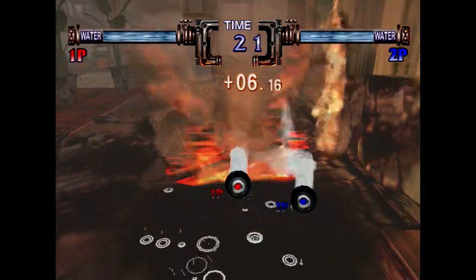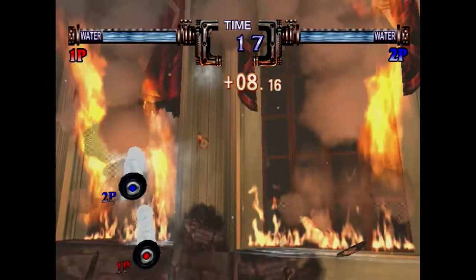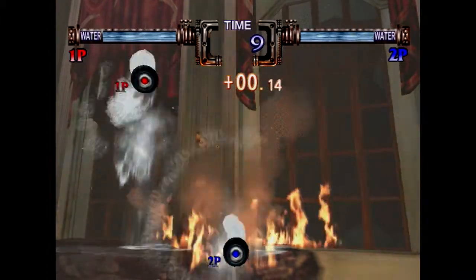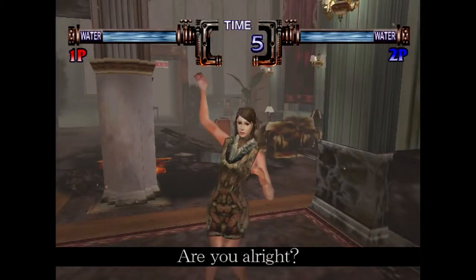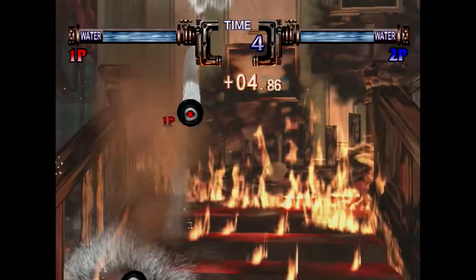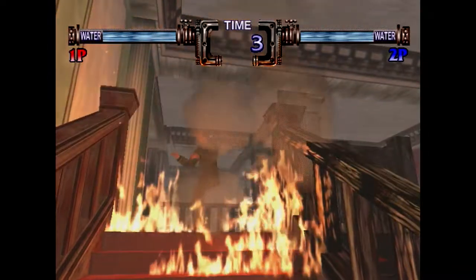Brave Firefighters was released in 1999 in both North America and Japan, and up to two players can play at once. It's easy to see where you're spraying your water because the red icon is player one and the blue icon is player two. You just move it around the screen with your trigger held and that extinguishes the fire. In Japan the only difference is it was called Shoboshi Brave Firefighters.